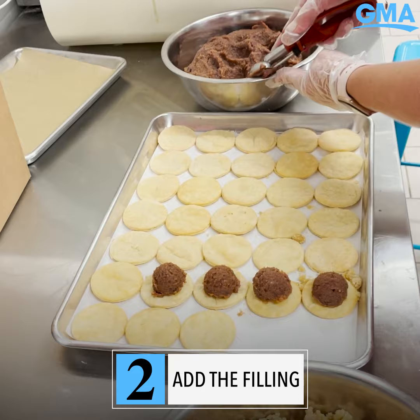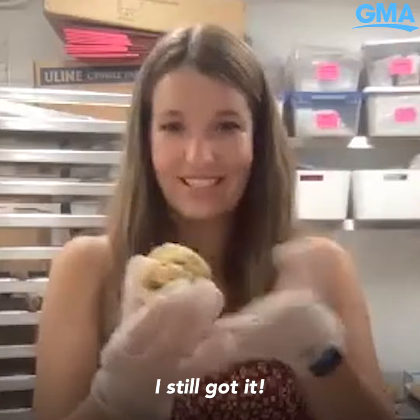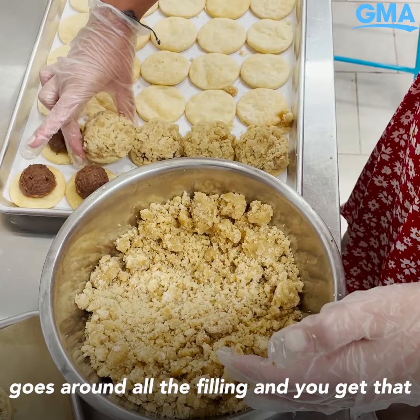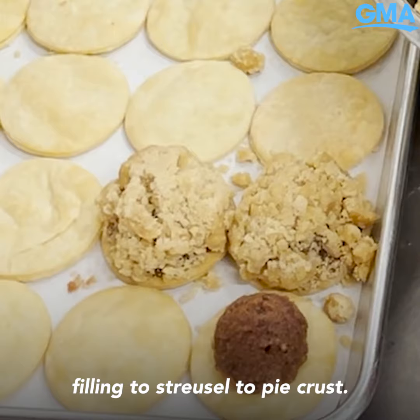We take our filling — anytime someone asks what my favorite is, I'm always gonna say pecan because it has such a special place in my heart. You sort of gingerly but perfectly put it on so it's a mound that goes around all the filling, and you get that perfectly proportioned filling to streusel to pie crust. Then a whole tray gets popped in the oven.